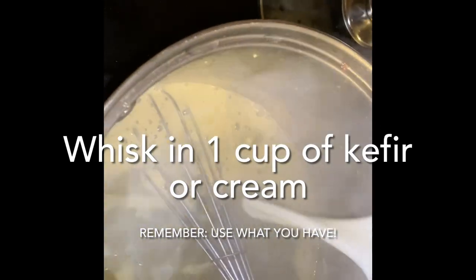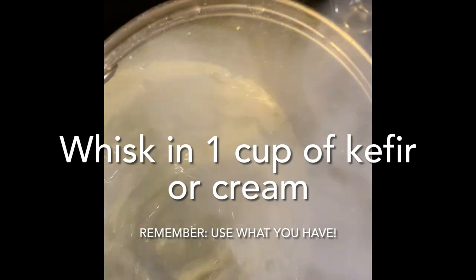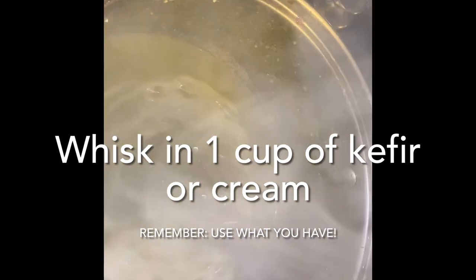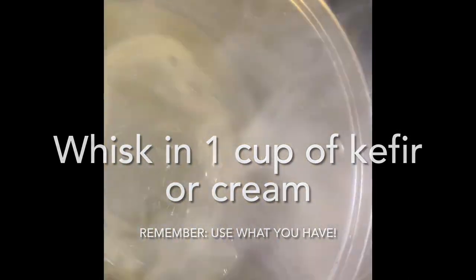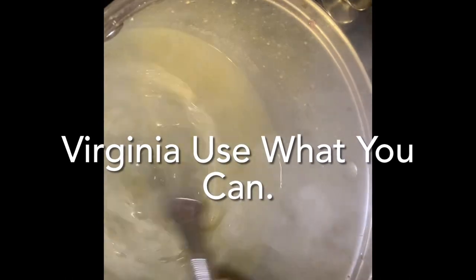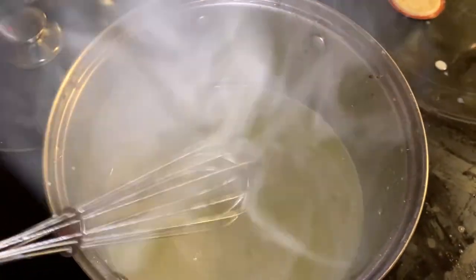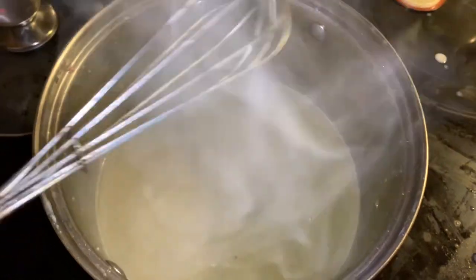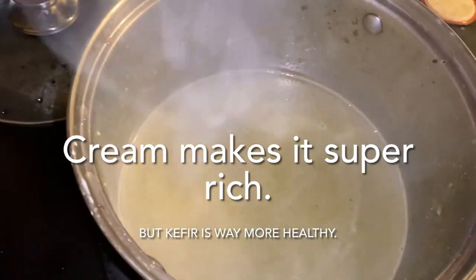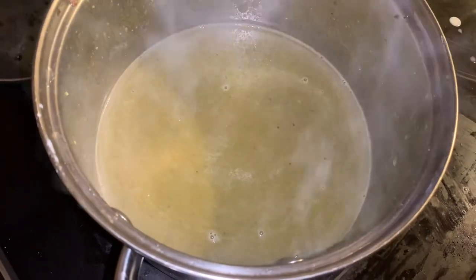I'm just going to put the kefir in and whisk it in. I think that's going to add the creaminess that I desire. In the French version they would put egg yolks and cream in here; the Polish version does not use cream. I am just making a version — we'll call it the Virginia use-what-you-can version. I just tasted it and it's not bad, and I feel a lot more virtuous because I'm using the kefir. I'm not going to let this boil — I'll just bring it up to heat and then turn it off, and warm it up slightly when we're ready to eat.